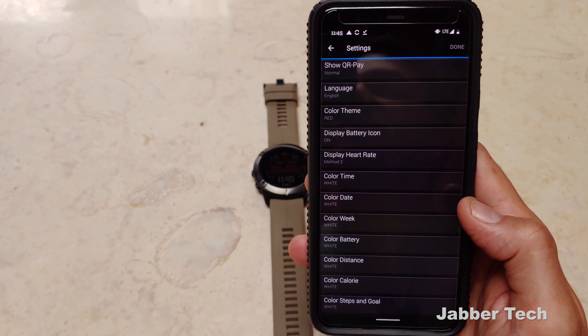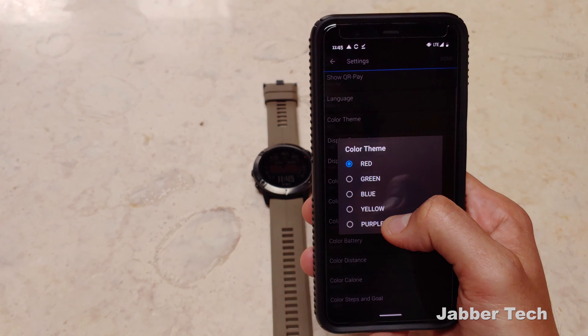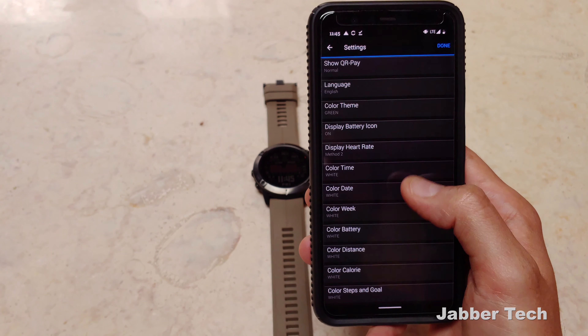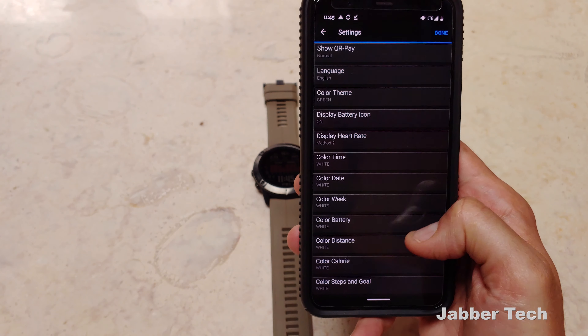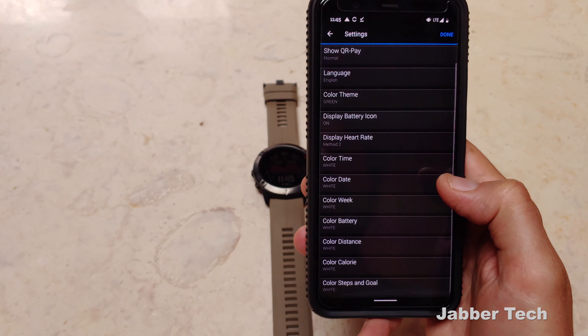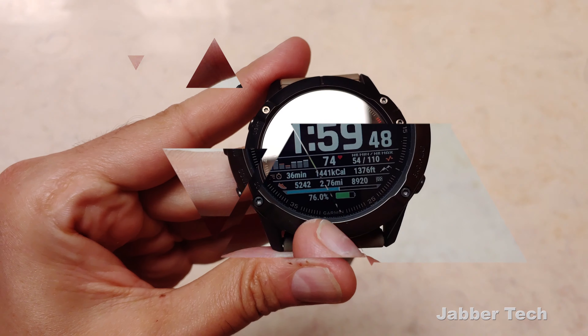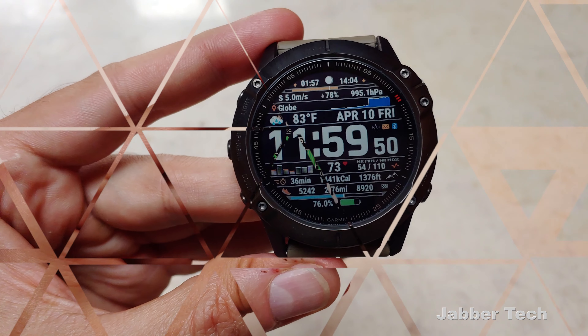Going into the settings page, you can change a lot of different things. You can change the theme — right now I have a red theme, but maybe I want to match green with my watch band. You can change the color individually for just about everything. Now that we've changed the color to green, you can see it matches the watch band quite nicely. Again, this one is called Sports CLS.